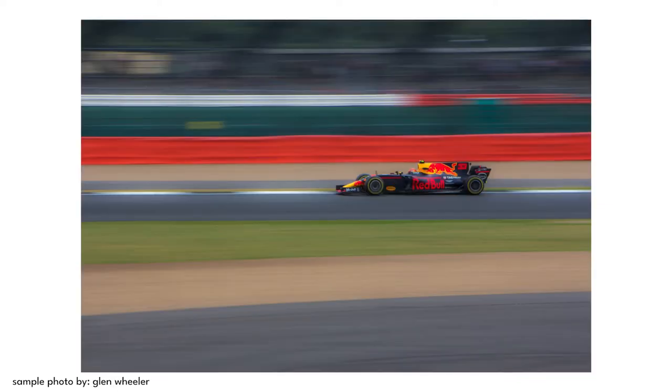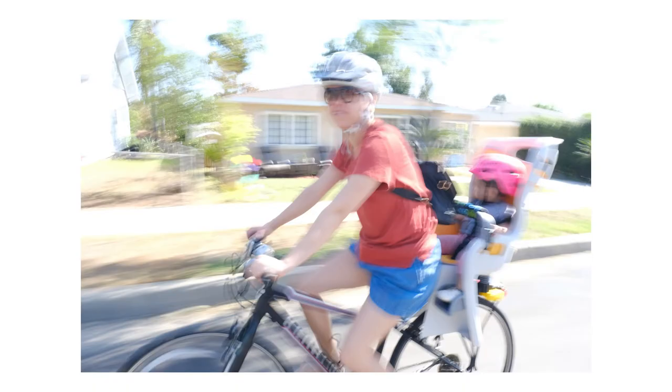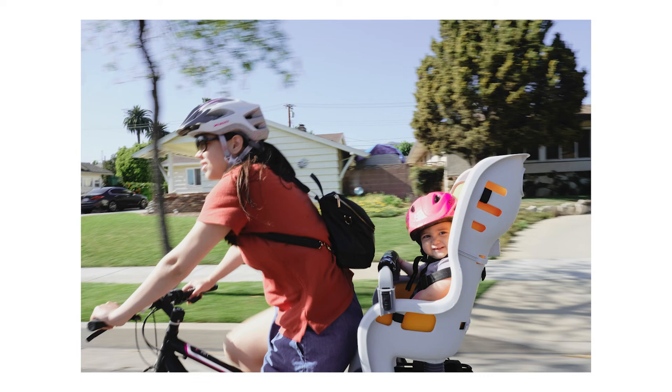So I got out my Fujifilm X-T4 and put on the little flash that came with it — it's nothing special, but it would help freeze that moment being illuminated by the flash while the shutter is open. I went out on a bike ride with my wife and kids, got a bunch of bad shots and a couple that were okay, playing around with different shutter speeds between one eighth of a second and one sixtieth of a second.